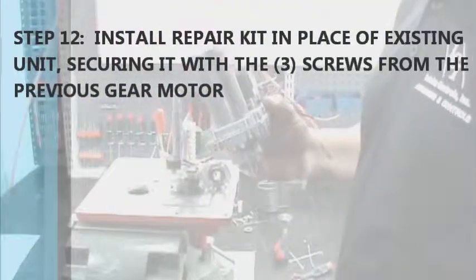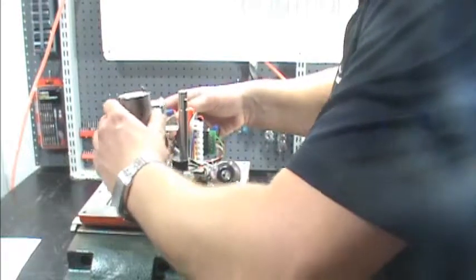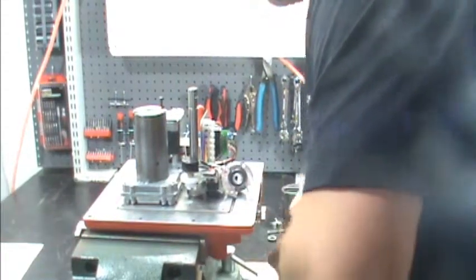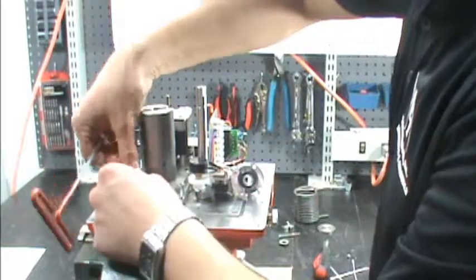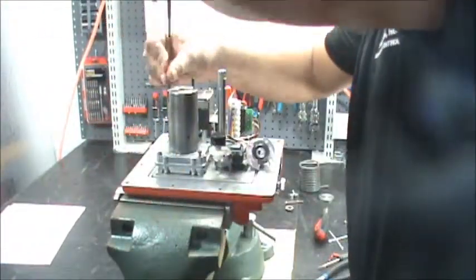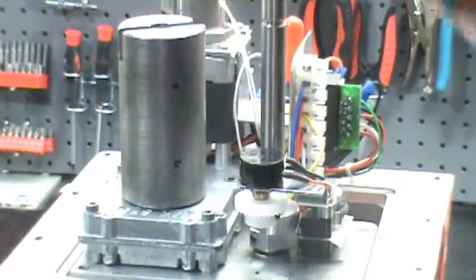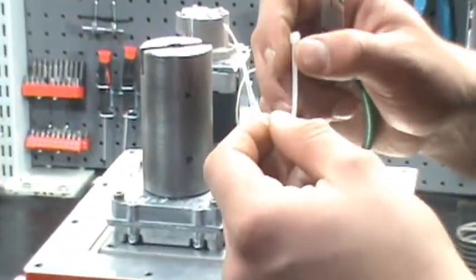Step 12: take your new repair kit and slide it back down in here. Make sure there are no wires underneath it. Then take the three 8-32 socket head screws that you removed from the previous motor and secure the unit down. Step 13: put the wire tie back on these wires underneath. This is a bit of a challenge, so take your wire tie and put a good hard bend in it.